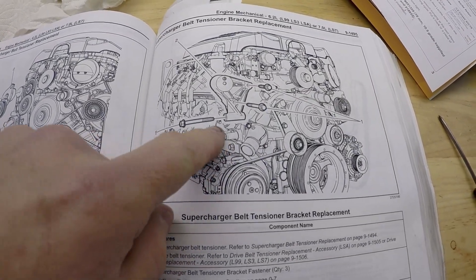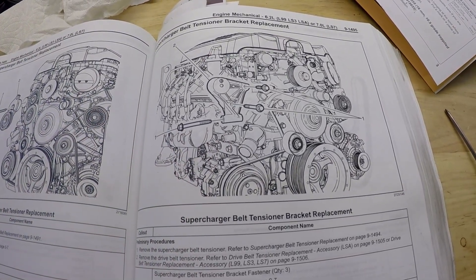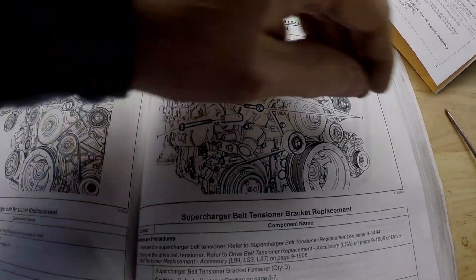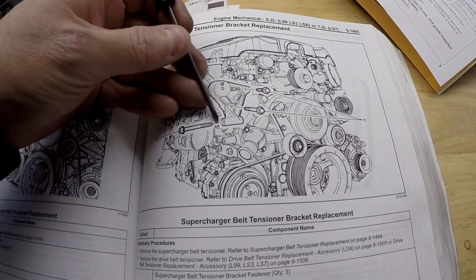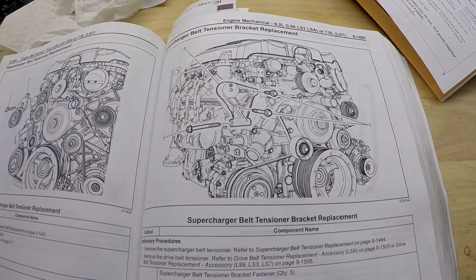Here's that bolt I was telling you about. It's in the supercharger belt tensioner bracket — torque spec is 43 foot-pounds or 58 newton-meters, and it goes through the bracket into the water pump. Don't forget that one.